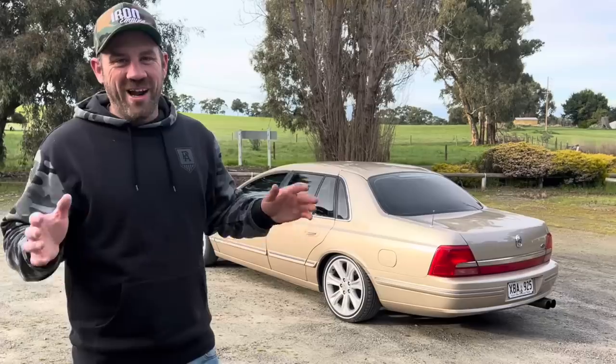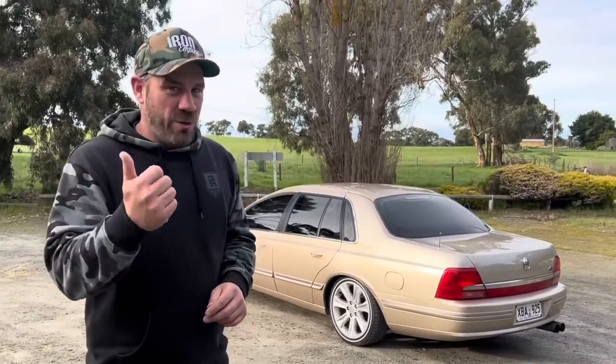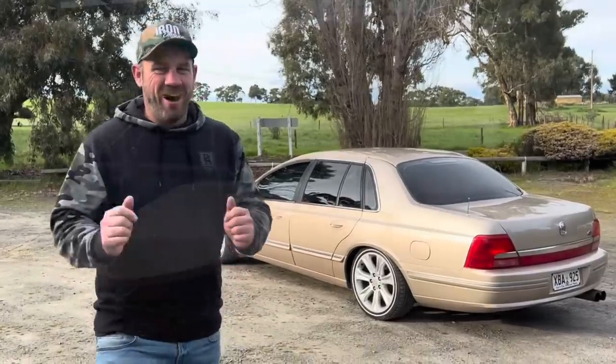G'day guys, it's Mark here and welcome to UnEmpire. In this episode we finally finish off Andrea's AU 5 litre Fairlane. We finish off some internal engine stuff, we finally put a J3 Ti Performance tune in this thing. Also, I fixed the hood lining.